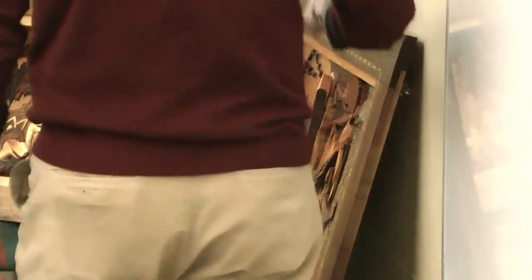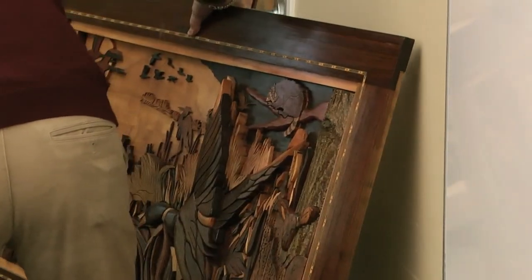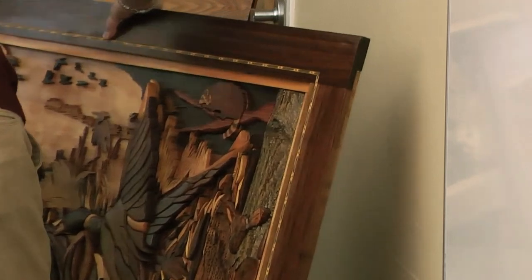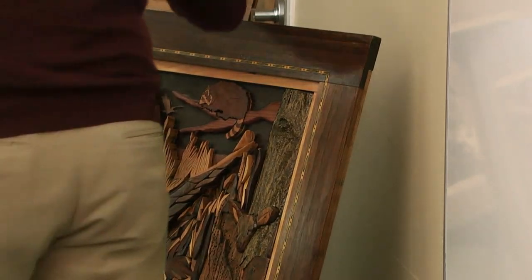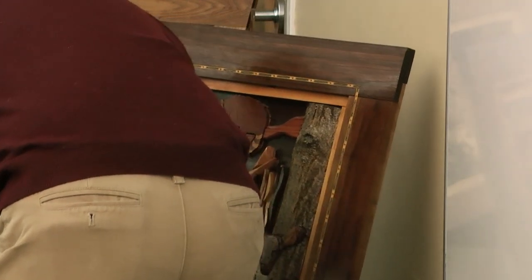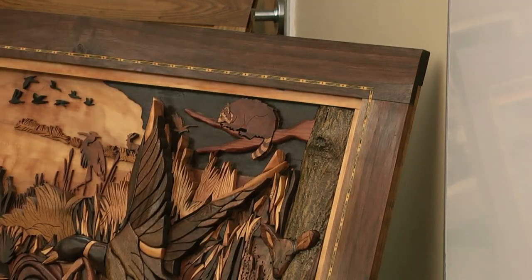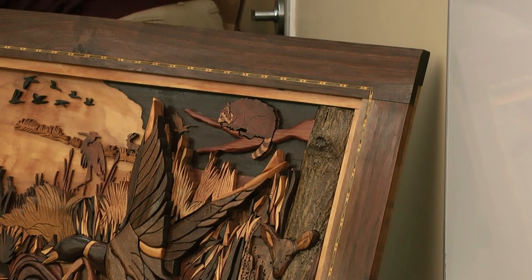First of all, just so you know, intarsia is actually a 16th century woodcrafting technique that was developed in Italy. It was used a lot in Europe — you'll see many good examples there. It was brought to greater popularity by Ms. Roberts as she was doing it on the West Coast.